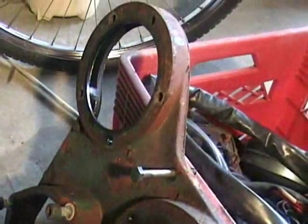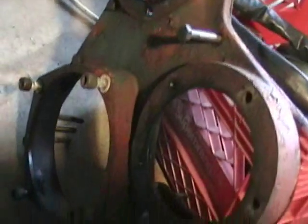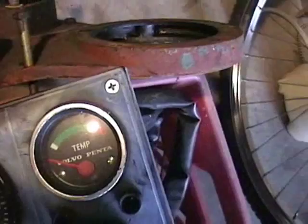I guess you call it the timing chain — well it's not chain — timing gear cover. Here is the engine control panel. Let's see if it's got an hour meter on it. Here is the tach, temperature, ignition switch.